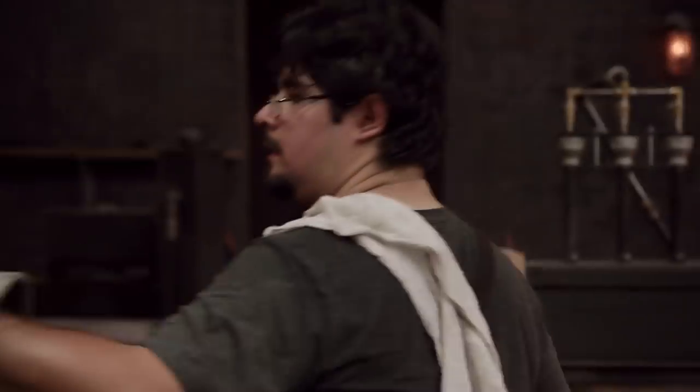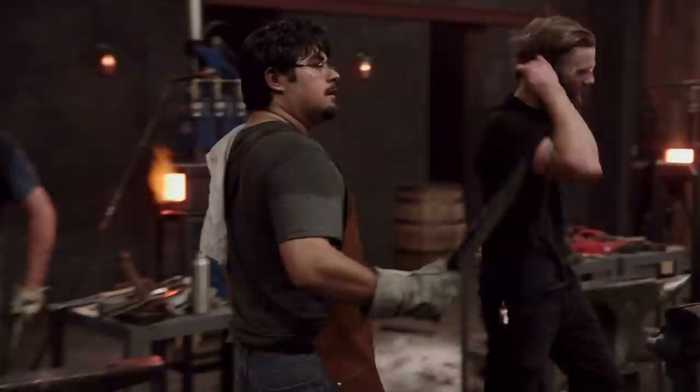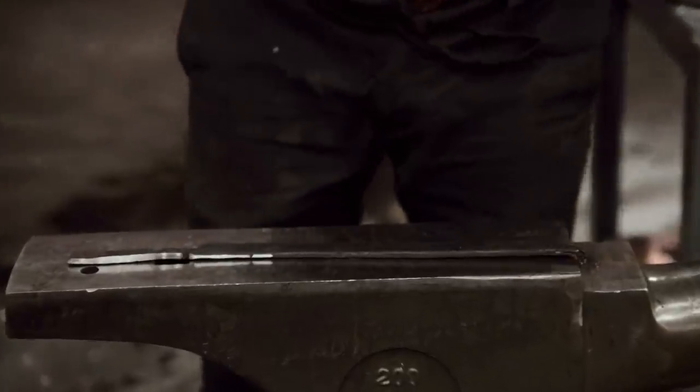Bladesmiths, shut down your machines and drop your tools. This forging round is over. I hope the judges can appreciate that I did everything the old-fashioned way. I don't really appreciate welding — I like to do rivets. I think welds are kind of ugly for the most part.